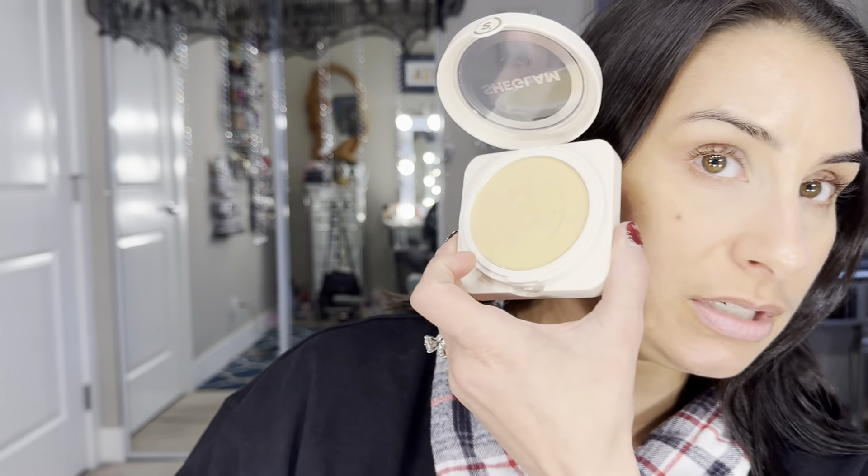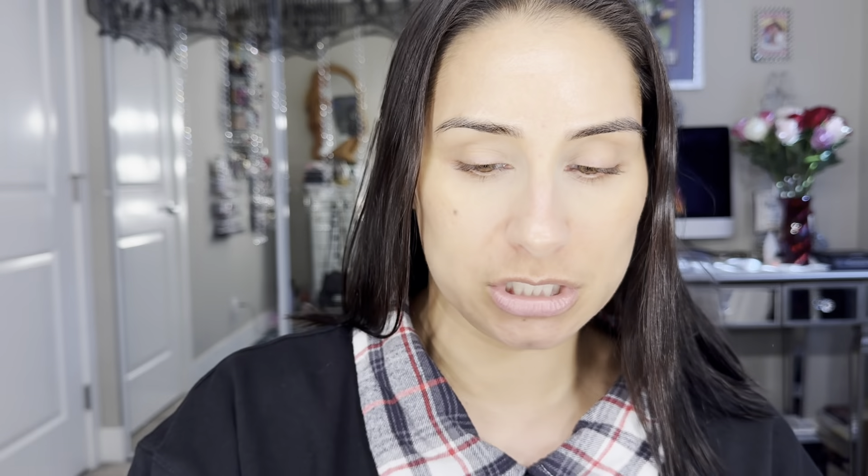I'm going to grab my MAC 212 flat brush and do some stripes on my face so you can see the difference in the colors. This is the color nude, which I've worn the most because it looks closest to my skin tone — it literally matches pretty well. Next we have bamboo, which is definitely more yellow. I like bamboo a lot also, and I feel like once winter hits and I lose a little color, bamboo will be great. I think nude and bamboo are my two closest matches.